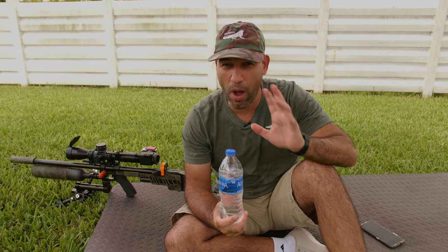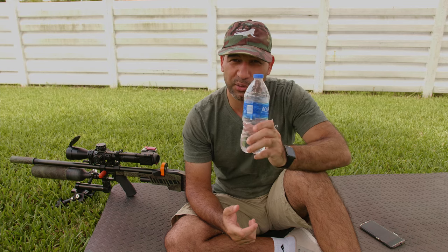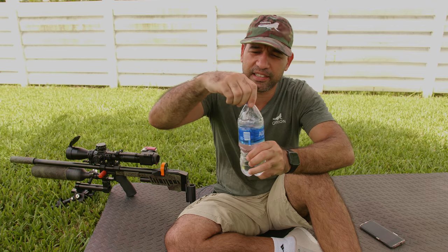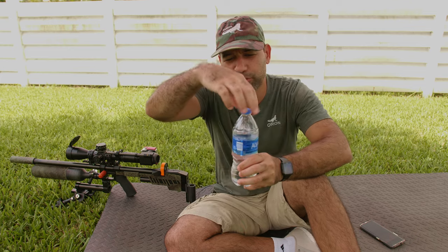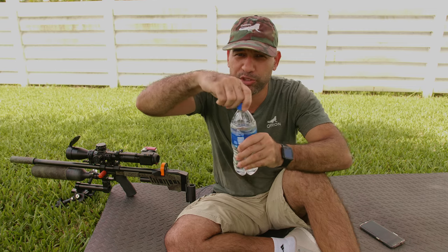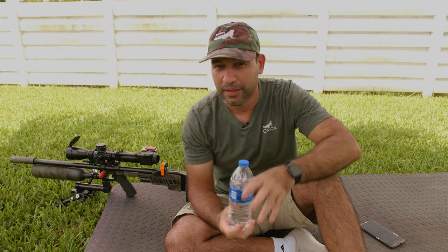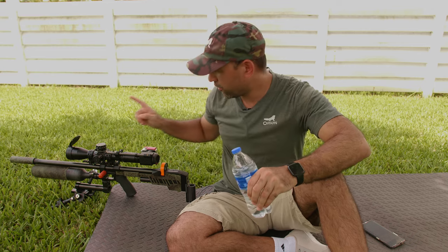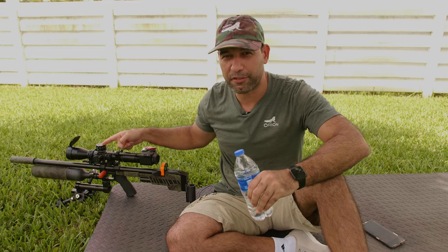Let me tell you in one minute what the trick is. When you unscrew a cap on a bottle, you don't even think about it — you just unscrew it and then put the cap back. What happens is: when you unscrew, the cap moves up, and when you screw, the cap moves down. That's everything you need to know in order to do a quick adjustment. Let's translate this now to the rifle.